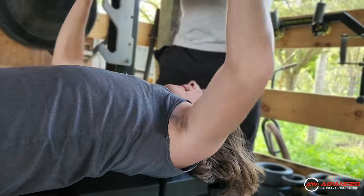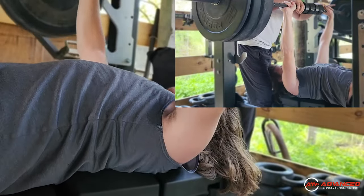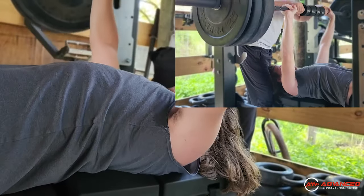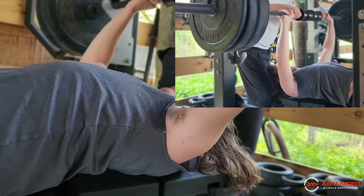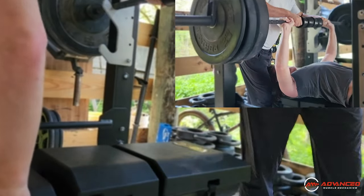Go on rack. Good contact. One. Two. Three. And again, great scapular control. You can see the shoulder really working the way that it's meant to during the exercise.